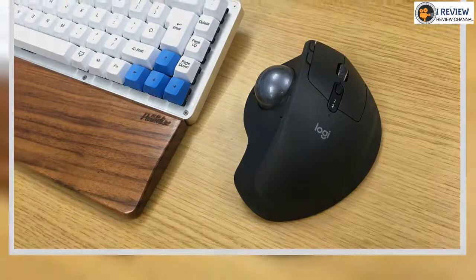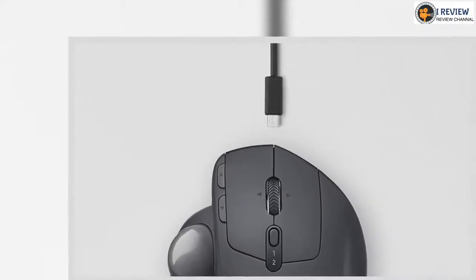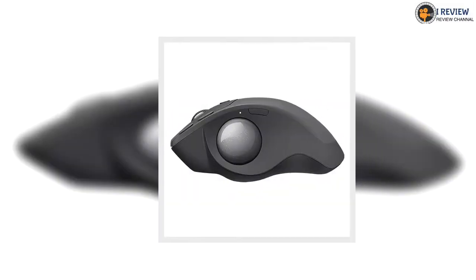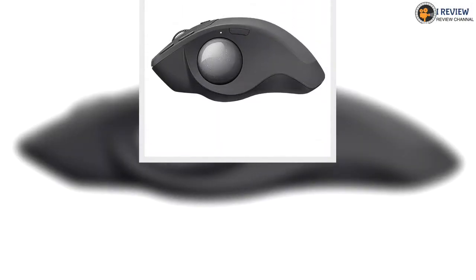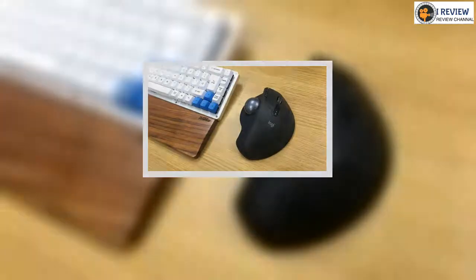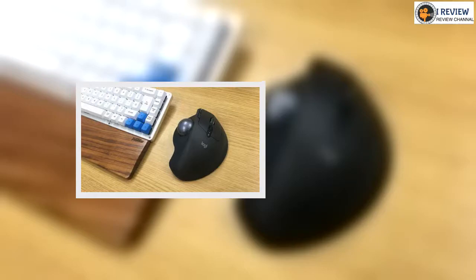Despite being around for so long, it's not hard to see why trackball mice have remained niche. There's just something that looks intimidating about choosing your thumb to push a ball around rather than moving the entire body of the mouse. That's without mentioning the sheer amount of buttons on the mouse — by changing up their placement, the MX Ergo forces you to relearn how to use them.